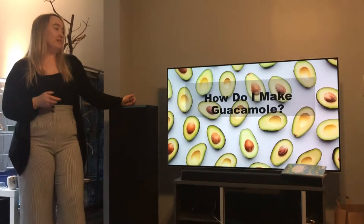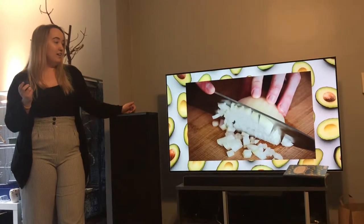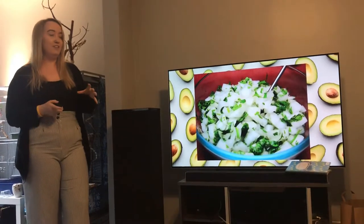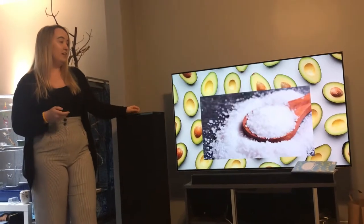How do I make guacamole? I personally chop the cilantro really thin, and then I add onions and jalapeños, and I mix it into a maceration with the lime juice — it breaks down and softens all the ingredients. Then you scoop it into the really mashed avocados and you salt it.